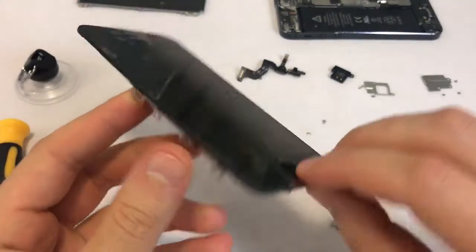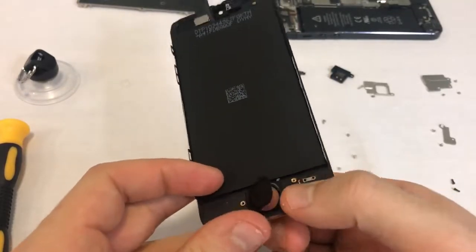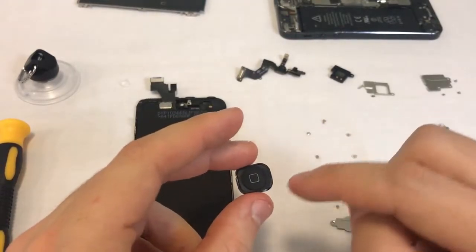The plastic button is easily removed by pressing it with your finger. The outer edges of the home button's rubber gasket have a soft adhesive to keep the button in place. Try not to touch this area, as it will soften the adhesive.